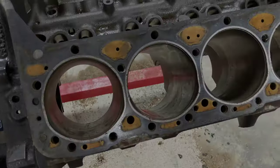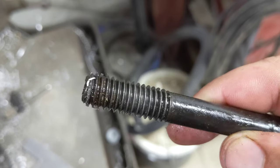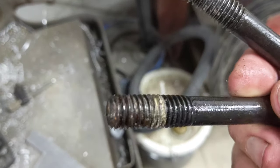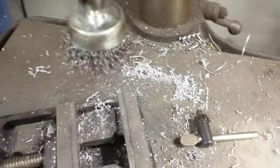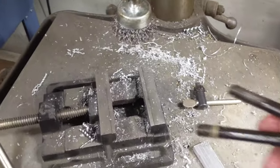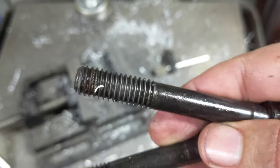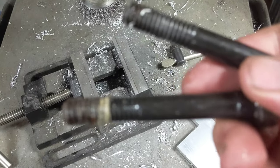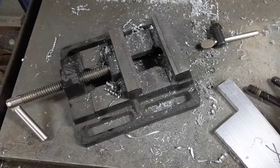Here are two of the head bolts. One I got all cleaned up with the thread sealant removed, and the other still has sealant caked in it. I chucked up a wire brush in the drill press and I'm holding the bolts up there to clean out the threads. There are probably 15 or more head bolts per side so this will take a few minutes.